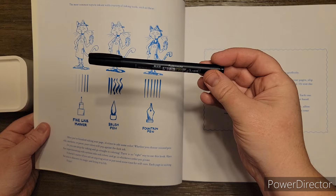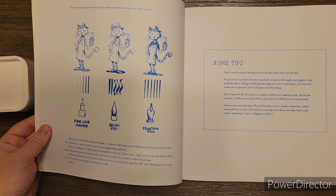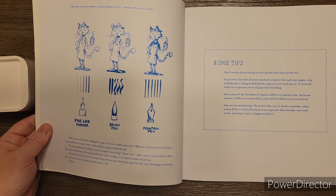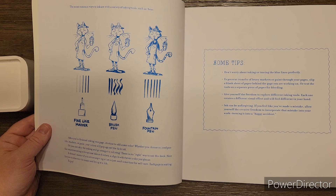There are different ones out there. It says don't worry about inking or tracing the blue lines perfectly. To prevent transfer for heavy markers and paint through pages, slip a blank sheet of paper behind, or test on a separate piece for bleeding purposes - you could actually test it on this because there's nothing on the back. Give yourself freedom to explore different inking tools. Each one creates different visual effects and will feel different in your hand. Ink can be unforgiving - if you feel you made a mistake, allow yourself the creative freedom to incorporate the mistake into your work and turn it into a happy accident.